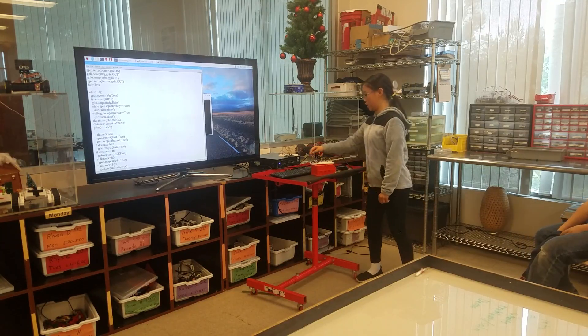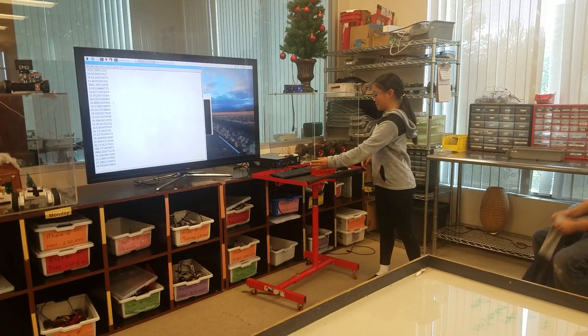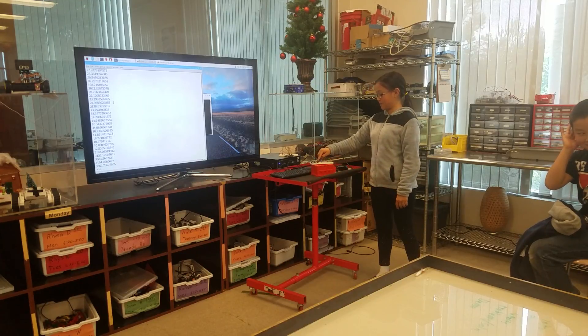So basically, can you get closer so the LEDs light up? And then when you press this button, it stops.